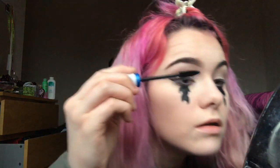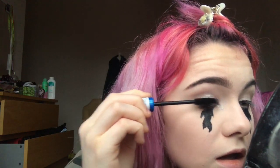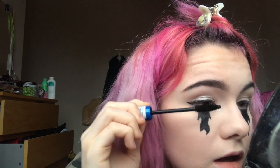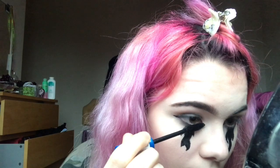Now I'm going to put mascara on. I'm going to be using the 100% waterproof mascara by Rimmel London — the blue one.